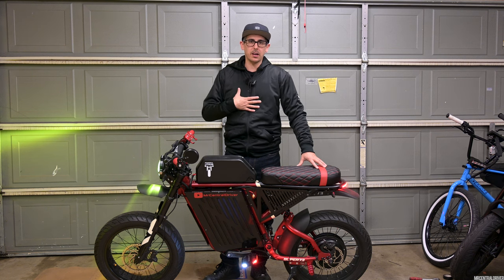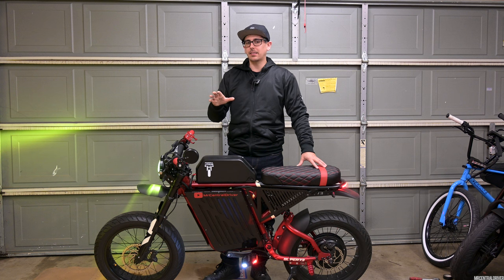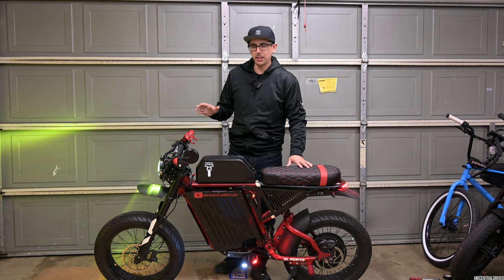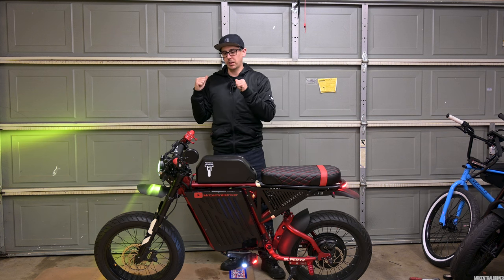Technically I'm not doing the giveaway — Kane Bill is doing the giveaway. But before I get to that, I don't want to leave you guys hanging too long. I just want to go over this bike really quick and then I'll explain how to enter for the giveaway before we go out and ride.